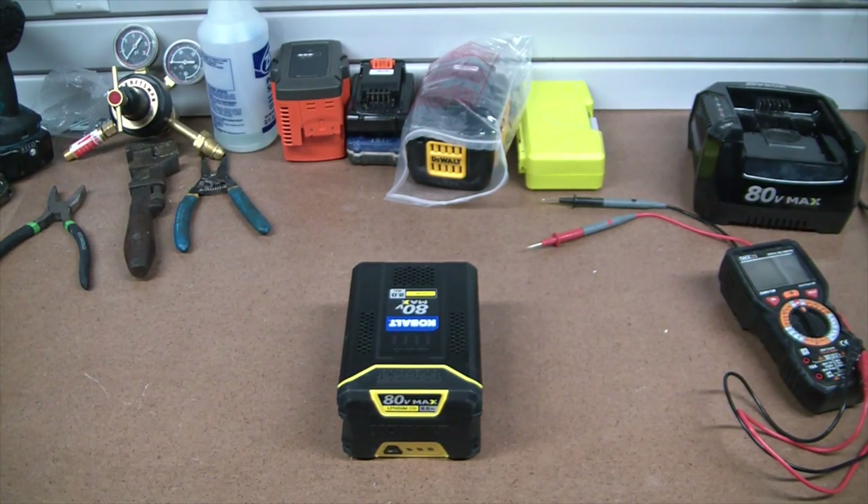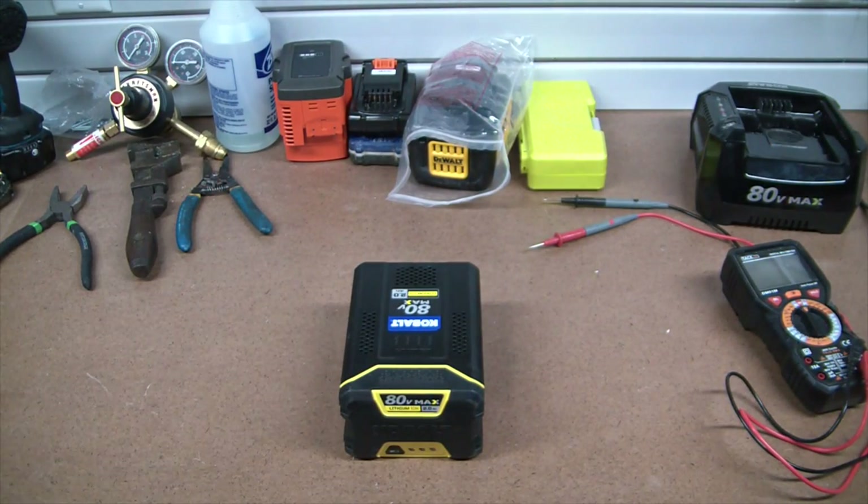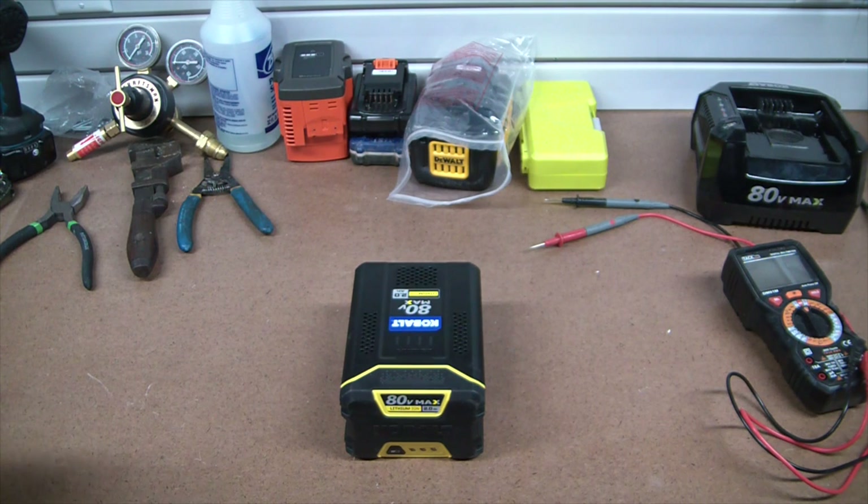Hey, what's going on guys? Welcome back to the Elemental Maker. Today, yet another trip to Lowe's and yet another battery haul.